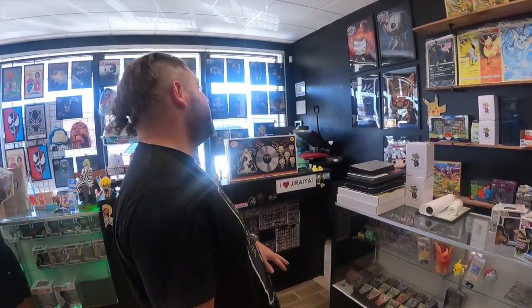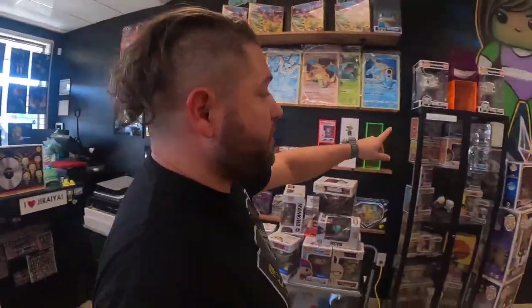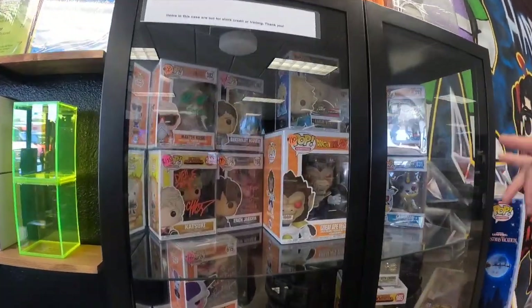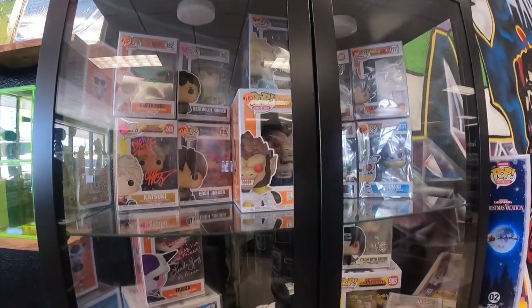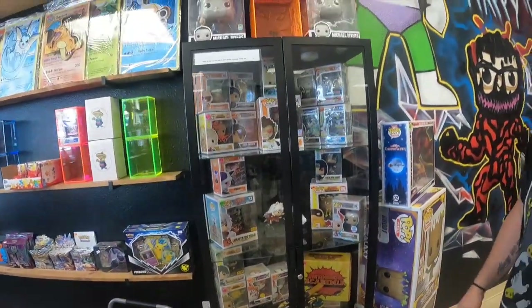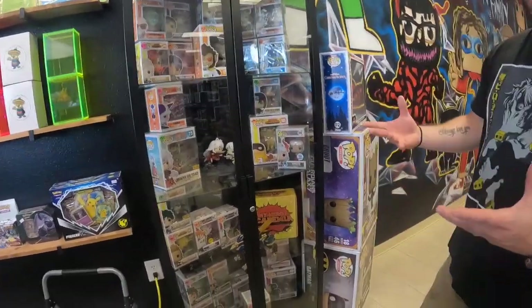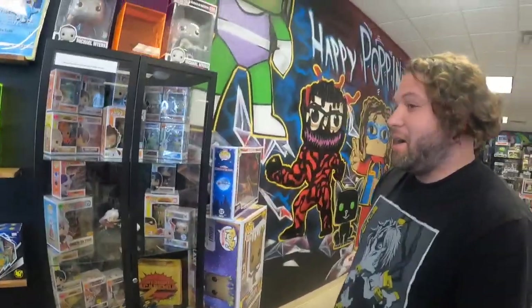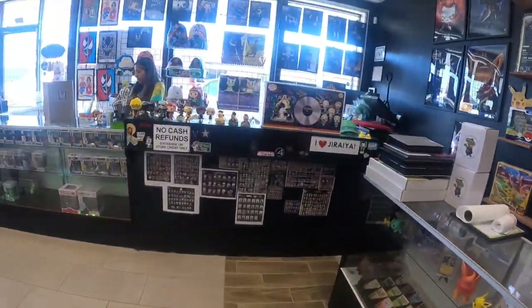What about your rarer stuff? That would be what's in the cases right here. These are either really rare props or signed merchandise, and they all come with certificates of authenticity. They're signed by the voice actors. I also build figures called zoids — they're kind of like Gundams — but those are not for sale, they're just displays, part of the decor. Everything in the cases over there is more of our rarer stuff.